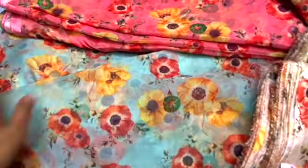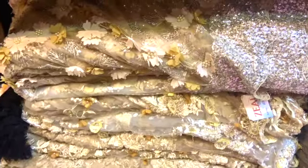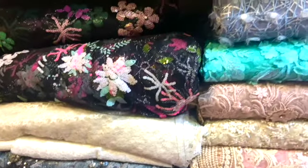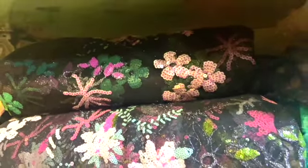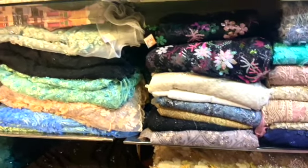This looks good in blue — this is the color. Oh, look at this — it's a lot of color variety! So like this, we have seen a lot of fabrics. I have taken a lot of pieces for making dresses. It's an experiment — I don't know how successful it will be.